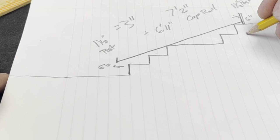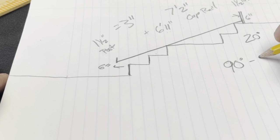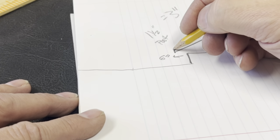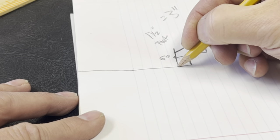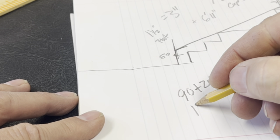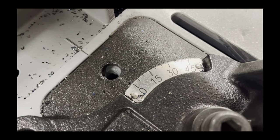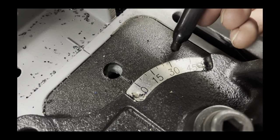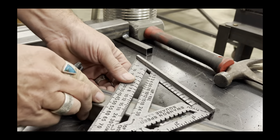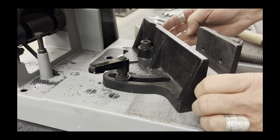Now figuring out the angle — we've got 20 degrees off the post, which is 90 degrees, and we're going to subtract that for the inside corner, which is 70 degrees. On the bottom we're actually opening it up, so plus 20 degrees makes it 110. My miter saw only goes up to 45 degrees, so to get 70 degrees we're going to do two cuts at 35 degrees — 35 plus 35 equals 70.